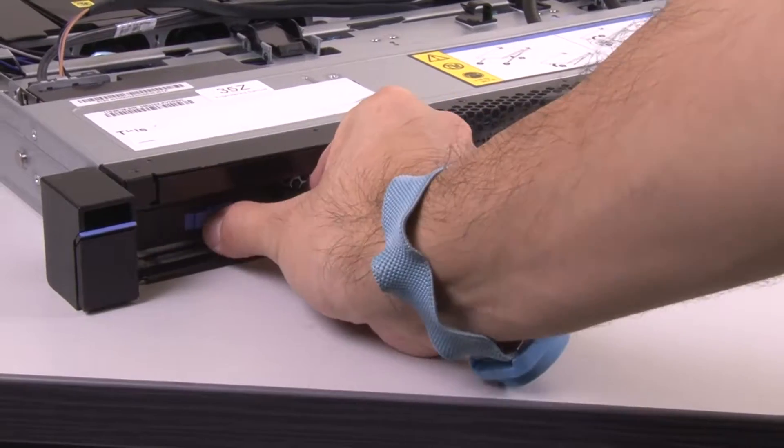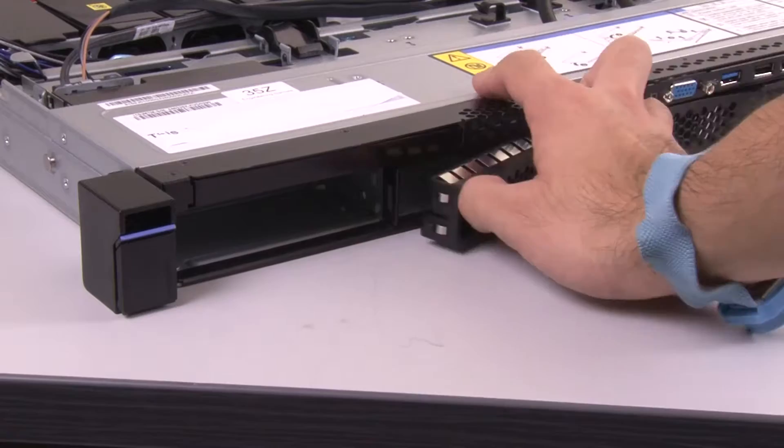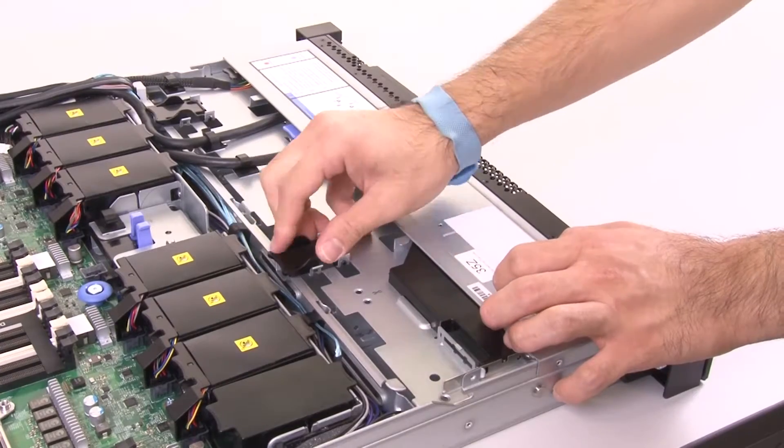To remove a 4x3.5 inch simple swap hard disk drive backplate, pull the hard disk drives out of the server slightly to disengage them from the hard disk drive backplate. Disconnect all cables from the backplate.